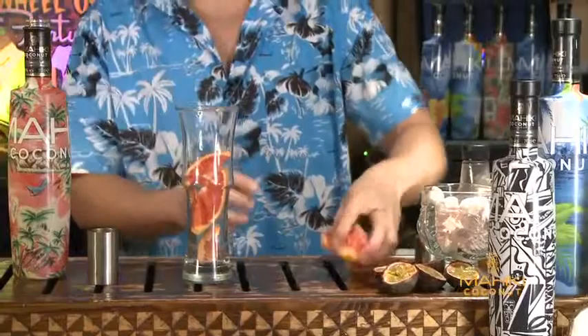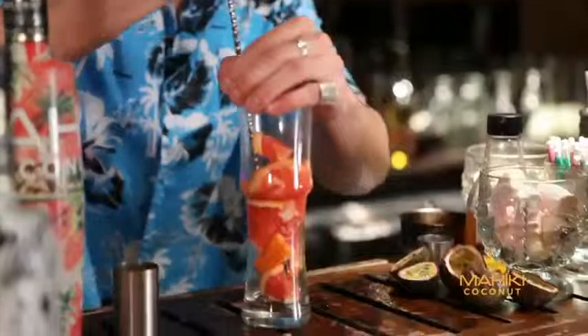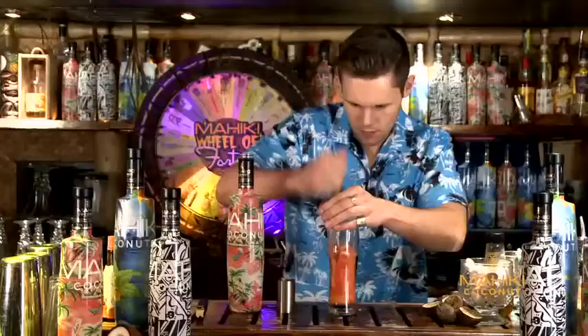So to start, we have half a red ruby grapefruit which we've cut up into slices. Get your spoon, push it down, crush up all of the juice from the grapefruit.